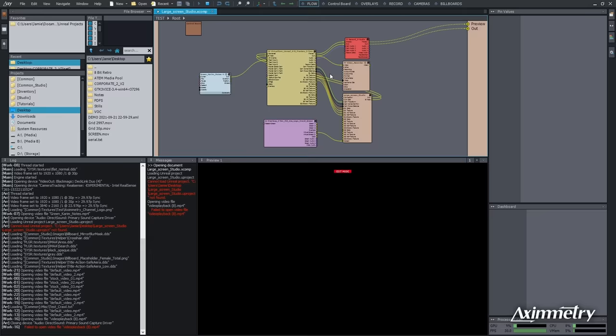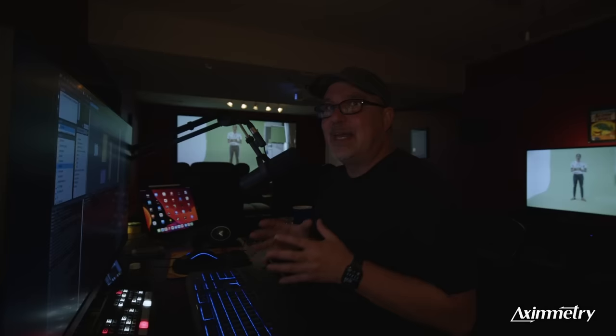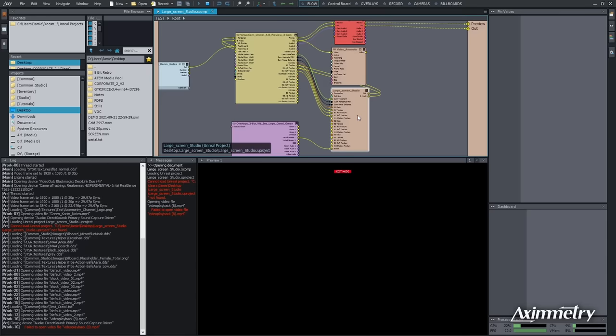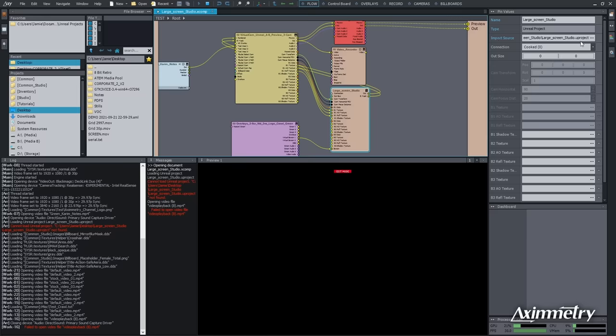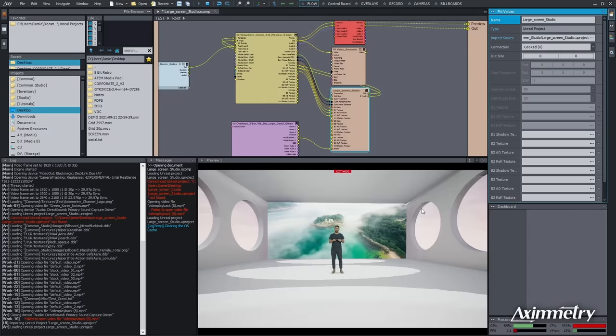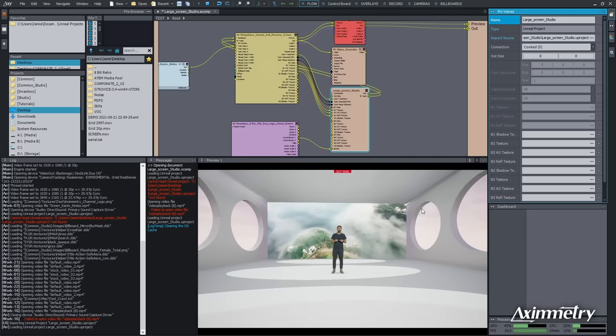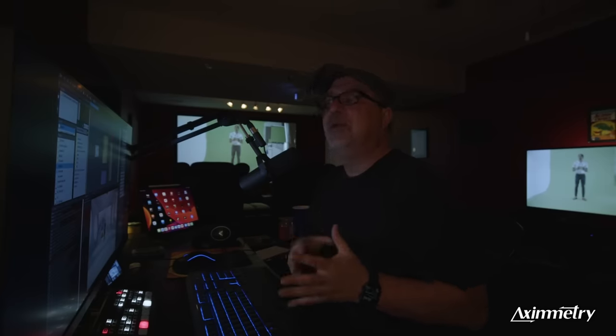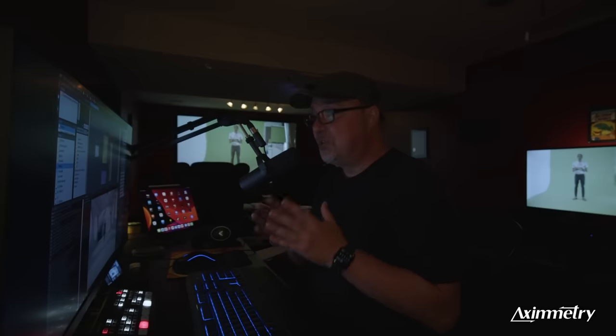So what we're going to do is go to our flow layout. The flow layout is really the programming for Eximetry. We're not going to get into that today because I'm just trying to show you how fast it is to get a virtual setup and running. What we have to do is reconnect that Unreal project to the right path. I'm going to select the large screen studio file, go to input source, redirect it to the right location, find the Unreal project, hit Open — and there it is. The flow view is the way you program everything in Eximetry.